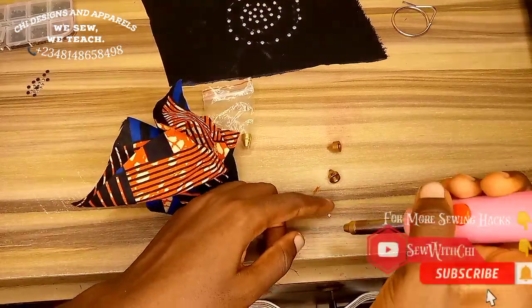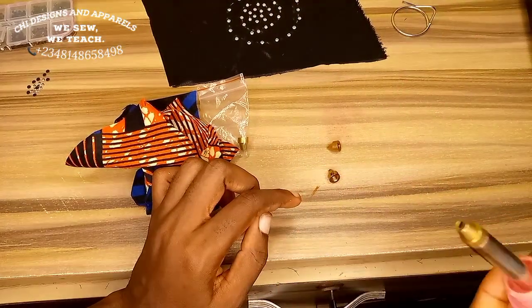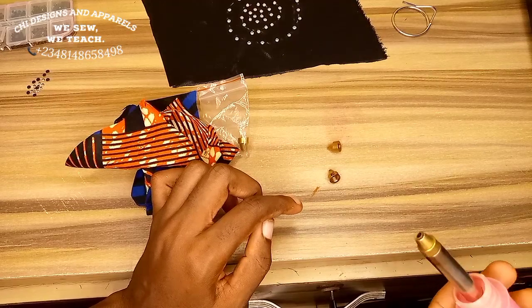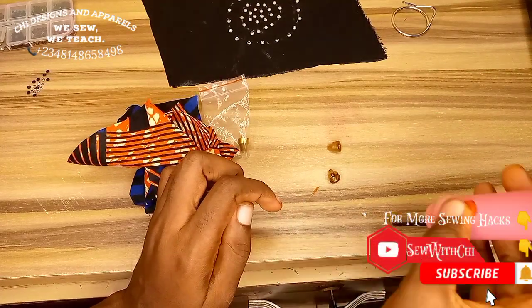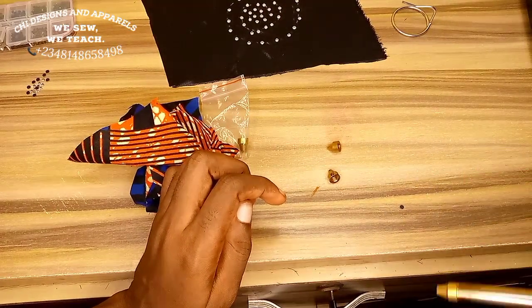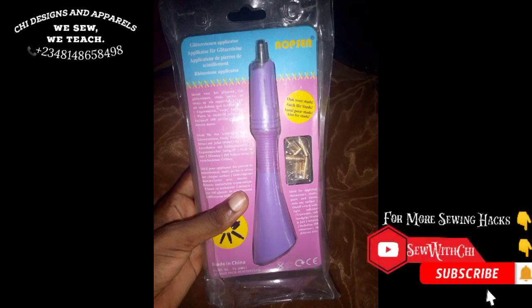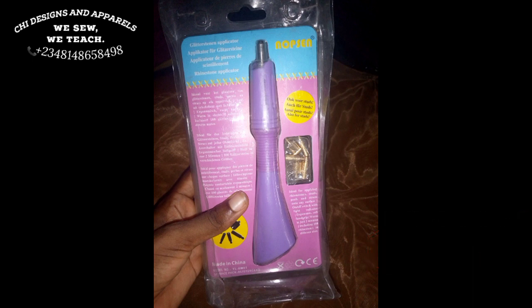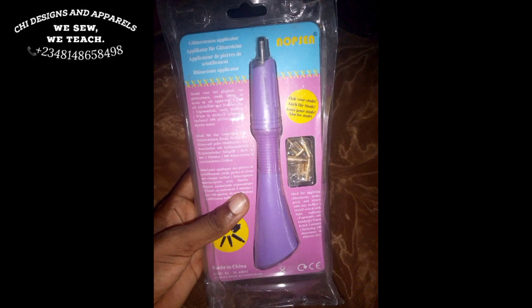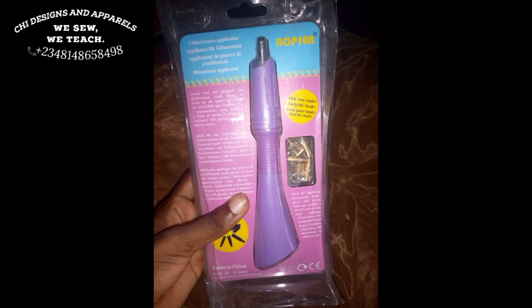The difference between this stone picker and the other one is that when you press this button and touch the stone, it goes up with it and will not fall until you leave the button. You press the button, it picks the stone, you leave the button and it falls onto the fabric. For the other stone picker, it is more like a heat applicator — you arrange your stones first, then use it to touch each stone. It functions by transferring heat to already-arranged stones; it does not pick up the stones. Thanks for watching, bye!